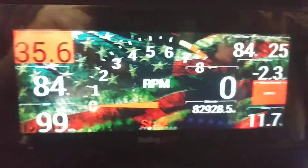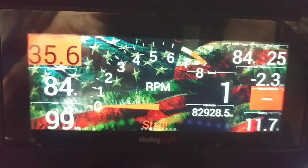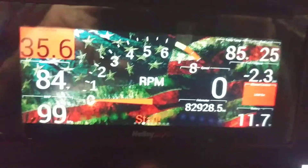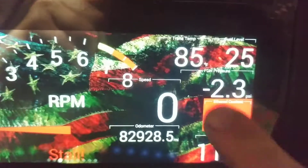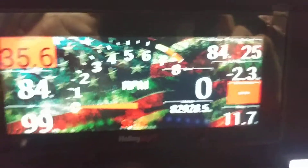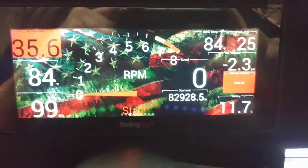Alright, so as you can see here I've got the gauge, the display all configured — it's America and Freedom and Bald Eagles — but as you can see right here, we've got transmission temperature set up, it's reading 84 degrees, so we're going to go over how to configure all that stuff.